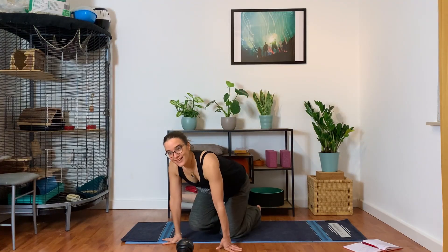Okay, hello everyone, welcome to my favorite class of the week. We're kind of taking it easy tonight, find a comfortable position to start.